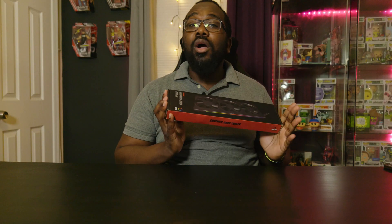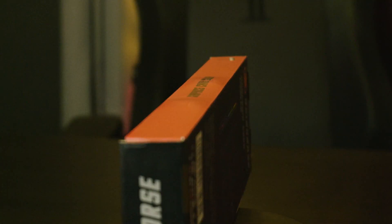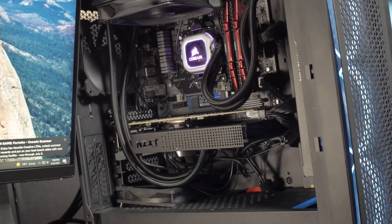Today I'm here with another weird 20-ish dollar Amazon purchase, the Asia Horse Graphics Card Cooler, and we're going to have a look at it today in another super cool unboxing. Welcome to Mike Text It Out. I'm Mike and this is the channel where I talk about things that I have around the house — and what I have around the house is almost the NZXT Kraken G12 Cooler on my 2080 Ti.